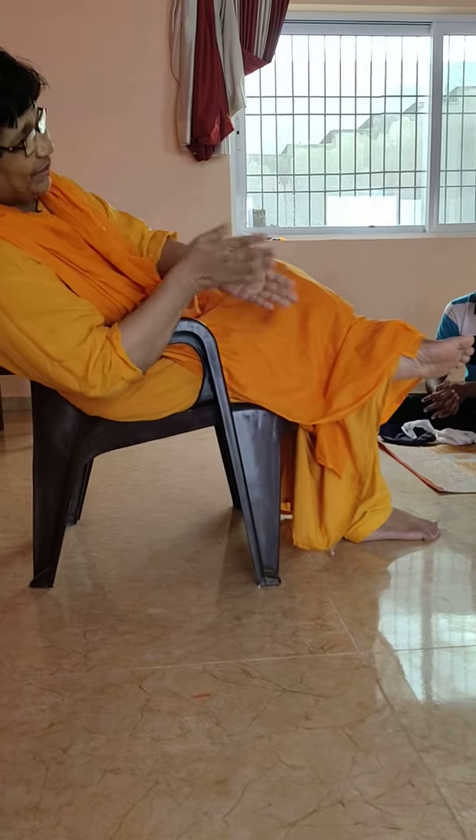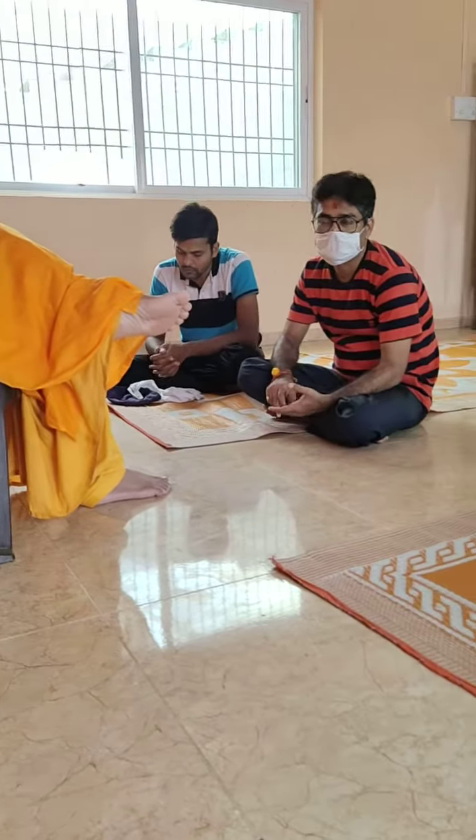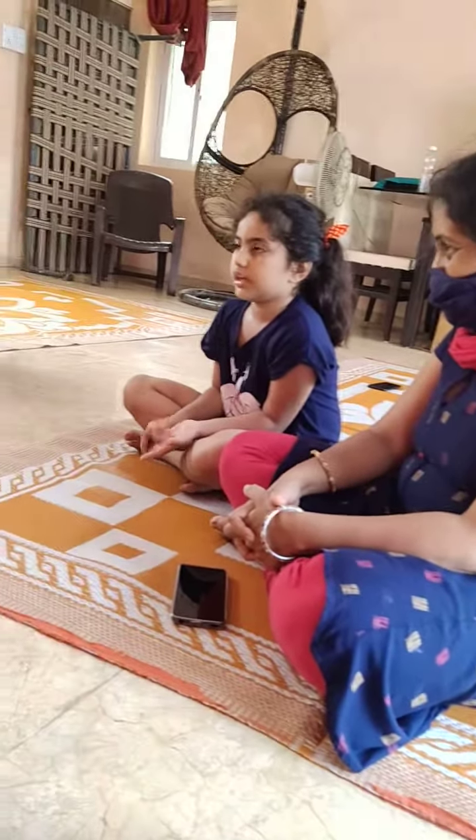Next we are going to discuss his karmi indriya. Hands.